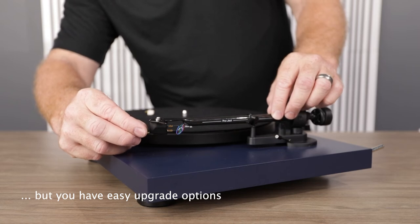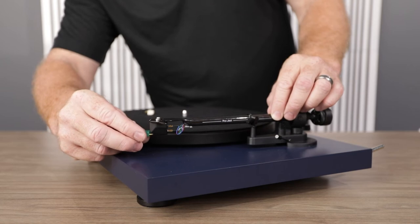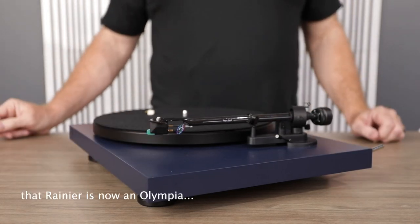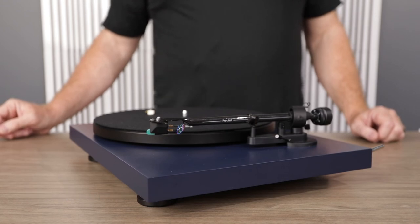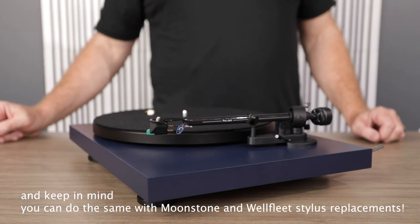You're going to reinstall that stylus in the same opening you just pulled the original out of, gently push and make sure it's completely seated in the cartridge body. You've now taken your stock Rainier and, in this case, upgraded to an Olympia.